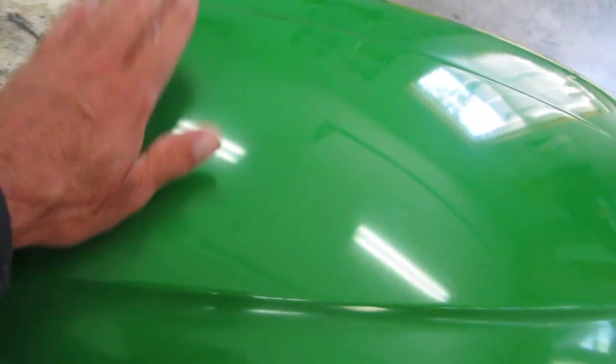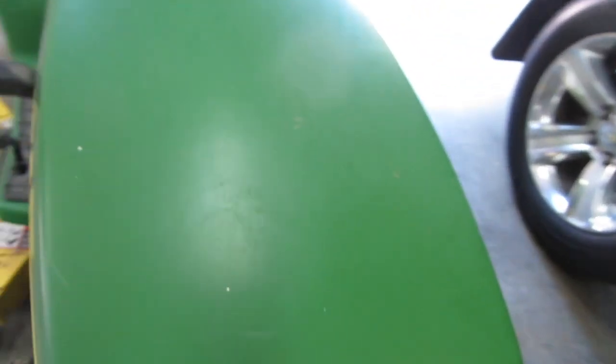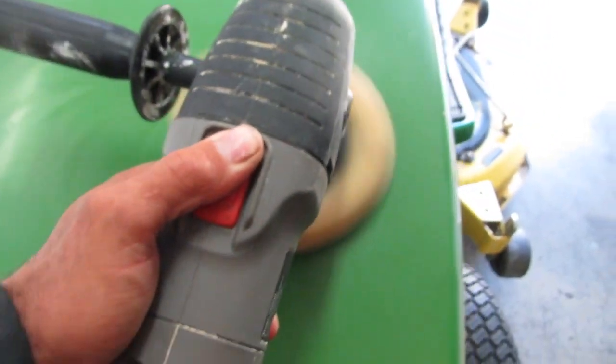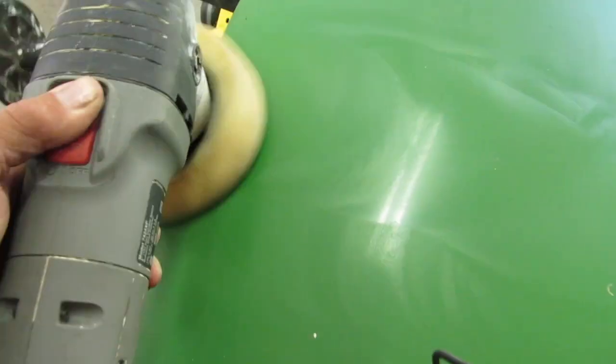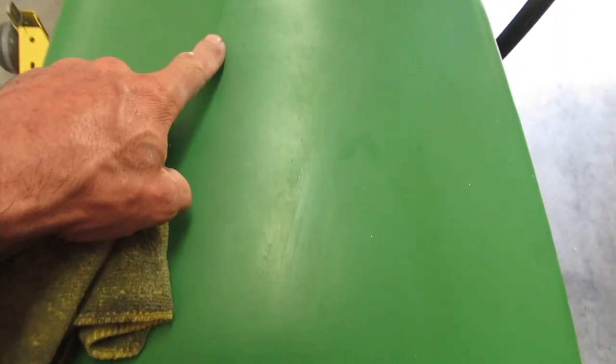You see, it's going to shine right back. It doesn't take much. As you can tell on this tractor, see how dull it is — I'm just going to pass two seconds. You can see the difference. It works really good.